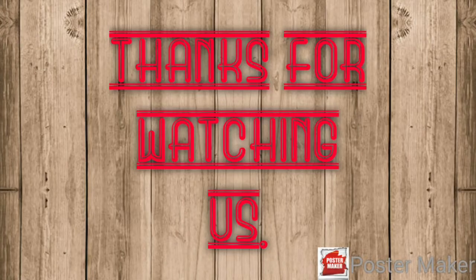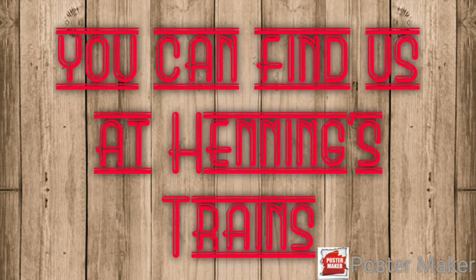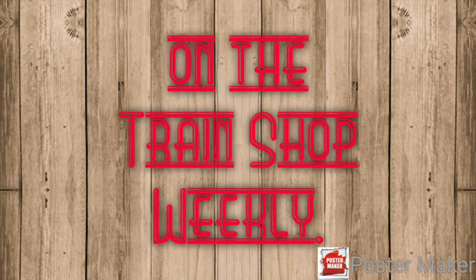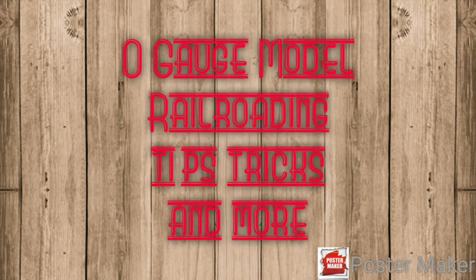We thank you all for watching. Don't forget to hit like and subscribe. You can catch us at Hennings Trains in Lansdale, PA, and on the Train Shop Weekly on YouTube, along with our Facebook group — the O Gauge Model Railroading Tips, Tricks and More. Thank you and have a good day!